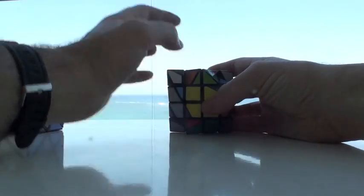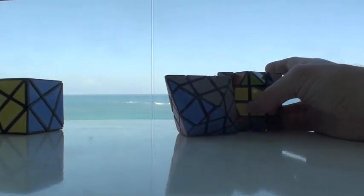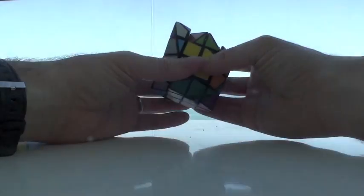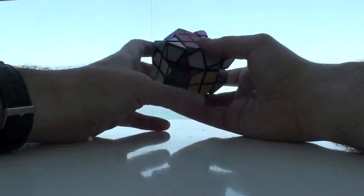So we've got edge pairing done. What I've done is I've just converted this into an axis cue — a hexagonal die pyramid, not a 4x4 hexagonal die pyramid. So what I'm going to do now is solve it as such.